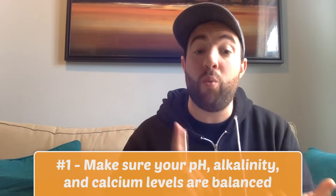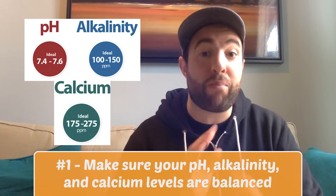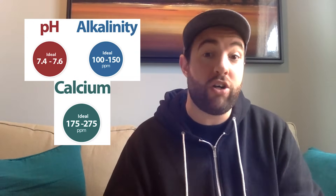There's only one additional chemical you need to add to your pool before closing it, and it's completely optional. But first, just a few days before you close it, you should test the water to make sure your pH, alkalinity, and calcium levels are properly balanced, because a properly balanced pool will protect you from corrosion and scale buildup that can occur during the winter.